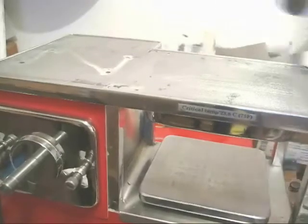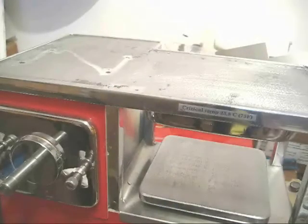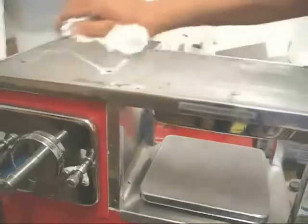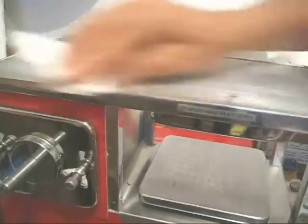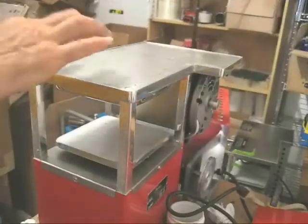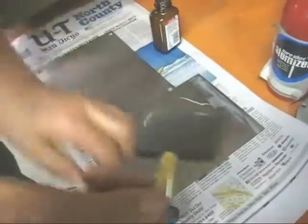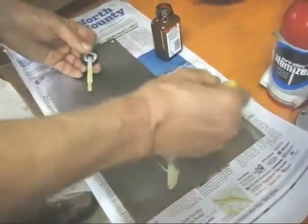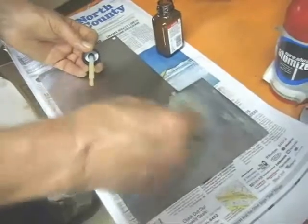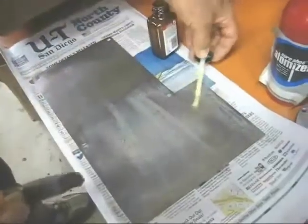It always helps to have a can of compressed air around to clean things off. Next, use a paper towel and get that as clean as possible. The next step is to apply contact cement — we'll paint that on. You really want the contact cement in there so you can seal it all up and not get any juices and stuff in there.